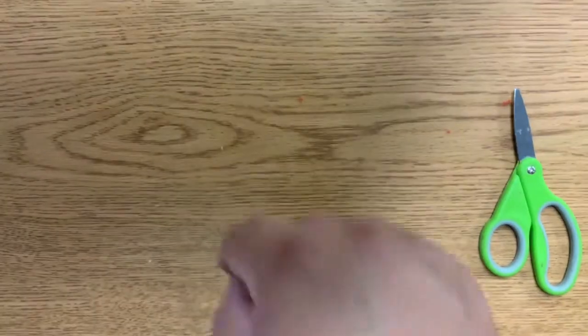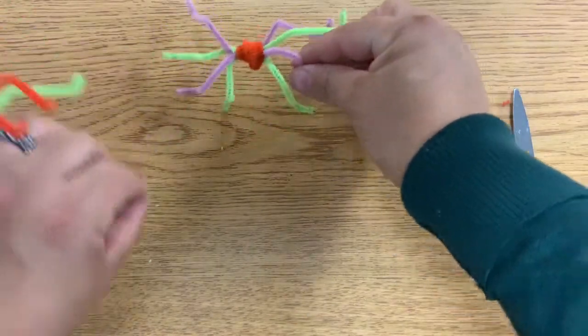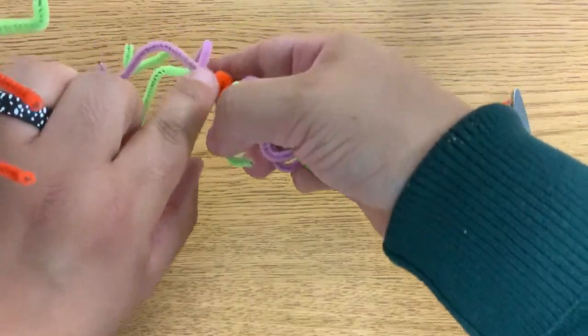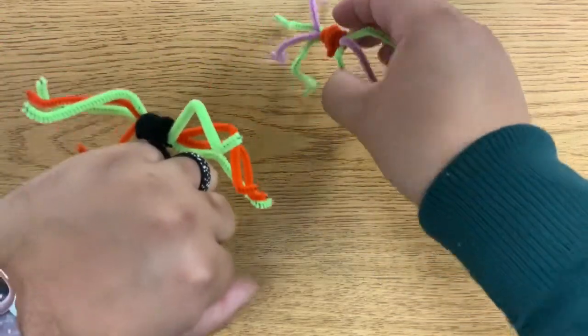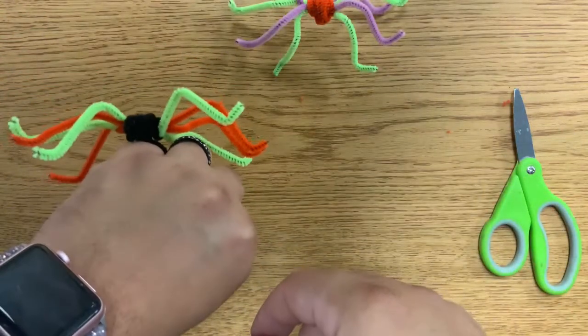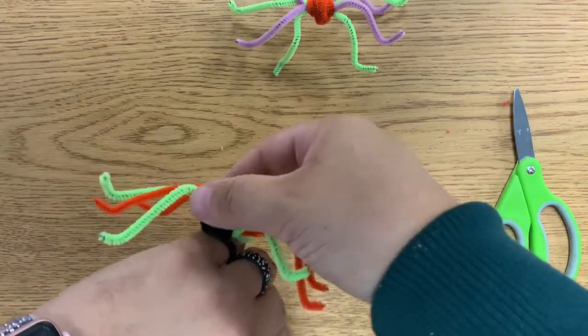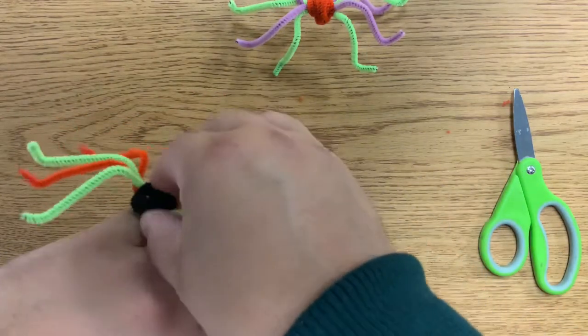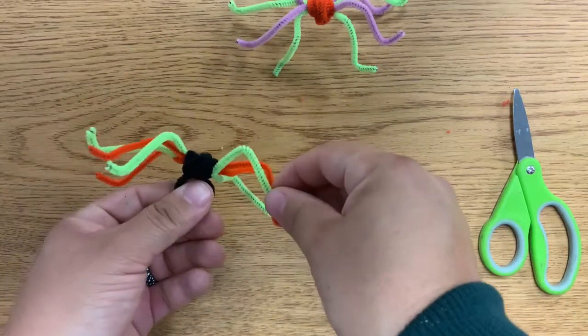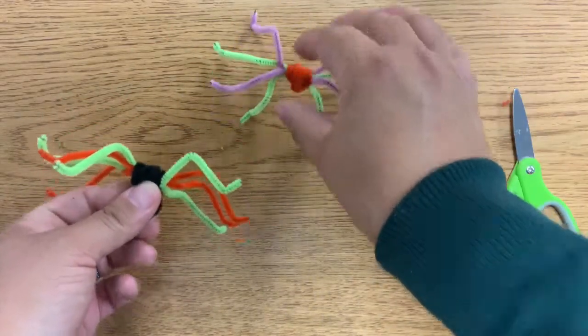There you have my spider ring! If you wrapped it all the way around, you might have one that looks like this. If you want, you can glue on some eyes or any other decorations you think a spider might need, or you could even put it on a spider web. I hope you enjoy your spider or your spider ring!